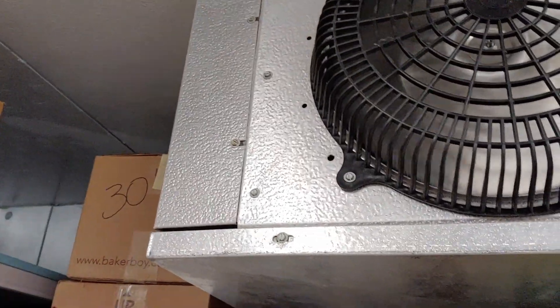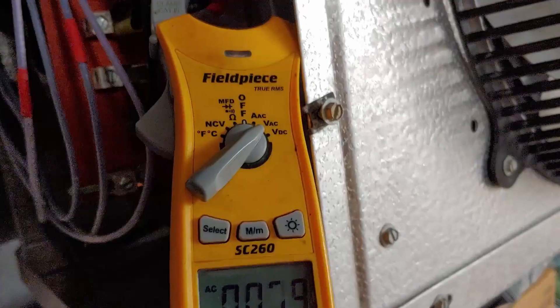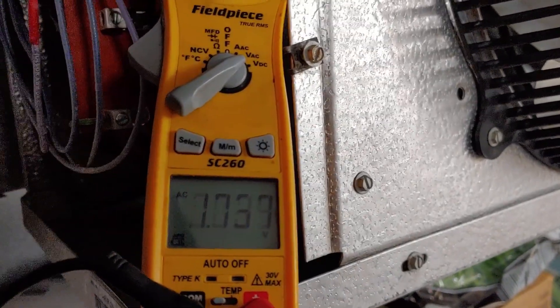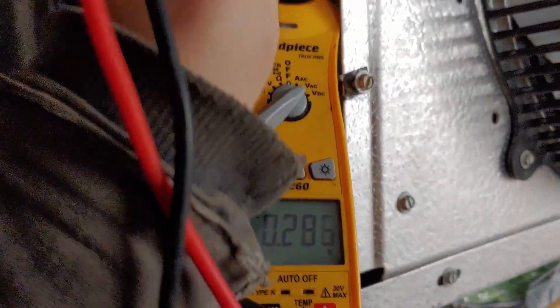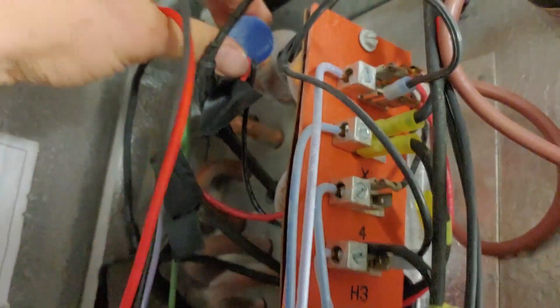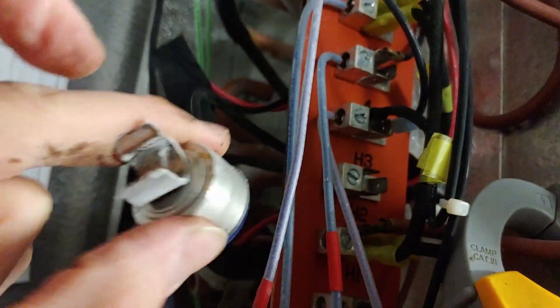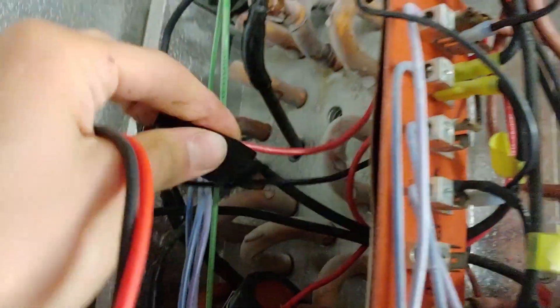We're back with the proper part. As you can see, it did not get all frosted up while we were gone. We went ahead and shut the power off to the unit and made sure there's nothing on the N or the X terminal. Then we went ahead and removed our old sensor, which was actually frozen in there somehow, and pulled the wires out.